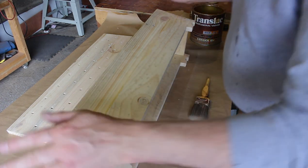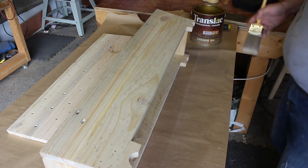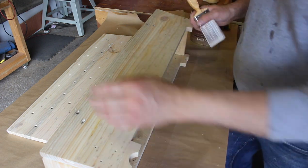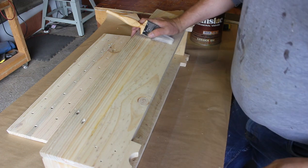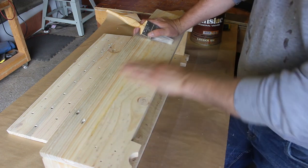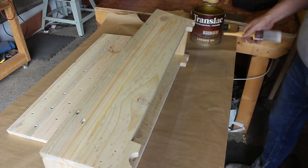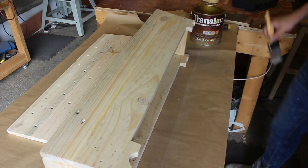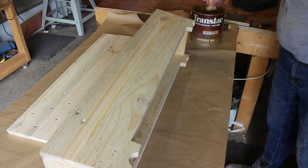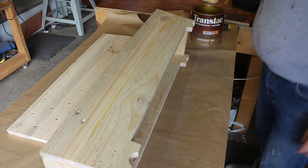All the dowels are done, so that's reinforced nicely — it will be nice and steady forever. The last thing to do is finish it. I asked the boss if she wanted it painted — originally going for a garden green — but she's asked me to keep it natural, so onto the varnish. I'm using Translac exterior varnish; I've used it before and it makes everything go a little orange, so you get a warm glow to it.